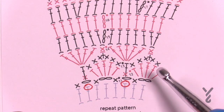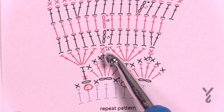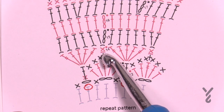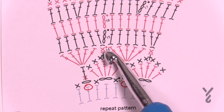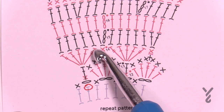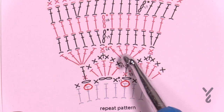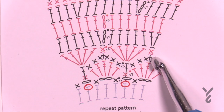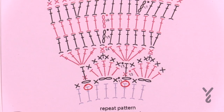Moving on to round 14. We're going to work in the back loop only — that's what that symbol is in the stitch diagram. We'll do a standing single crochet in the back loop only, then reach over to where the double crochet is and do a treble, three doubles, and a treble. When you come back around, the next one will be in the back loop only — a single crochet in the middle one of the grouping of three — then reach over to the double crochet again. Round 14 uses color F.